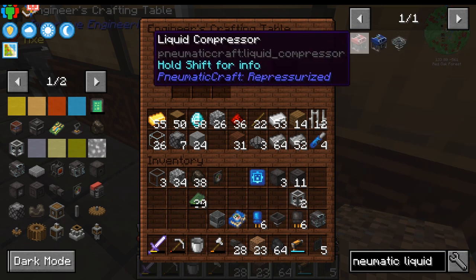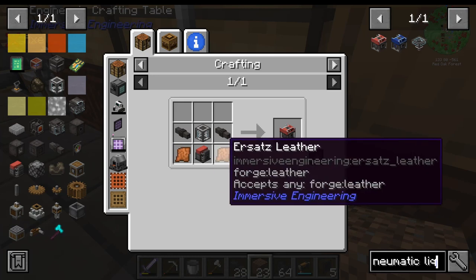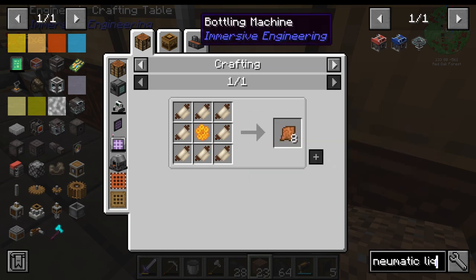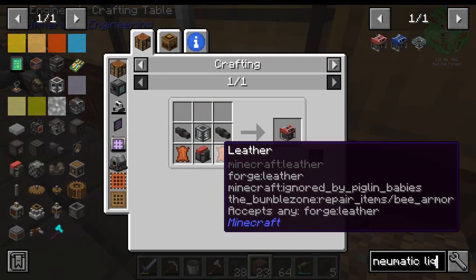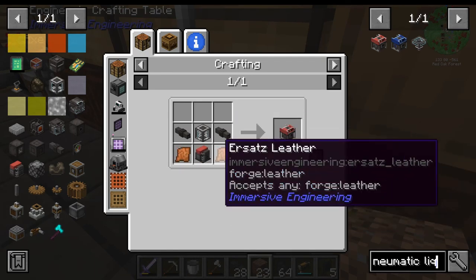Alright, liquid compressor — this is easy enough, we have all of these things. Except I don't know that I have that much leather. What's ersatz leather? We need honeycomb for that, and I do not have honeycomb. So we're going to have to find some hives or some leather to do this.